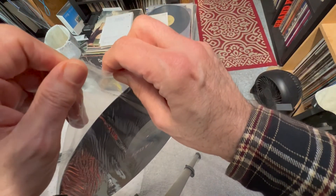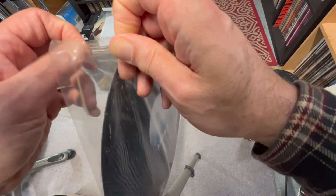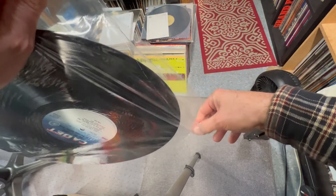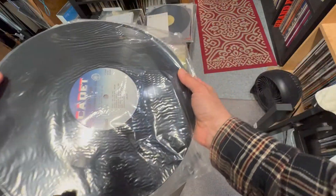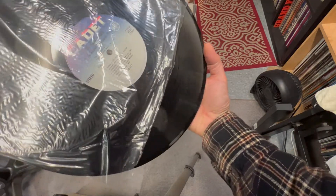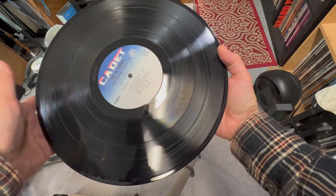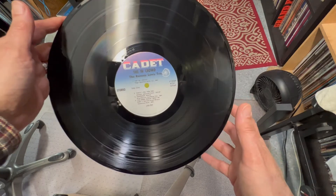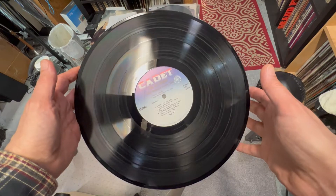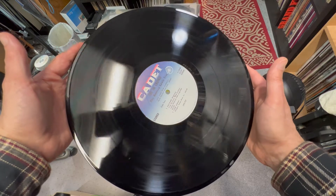It's February 2022 and this has not been opened since 1965. Let's see how clean this record is. I'm going to take this and pull it apart — maybe I should be using scissors to open this, but here we go, it's open now. I'll be replacing this with a brand new sleeve, but it's been home for over 55 years. Take a look at this record — never been touched, baby.